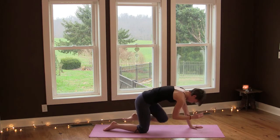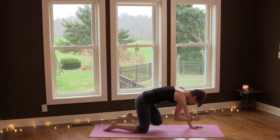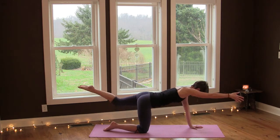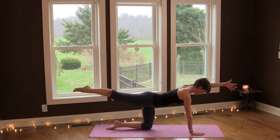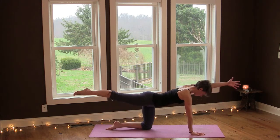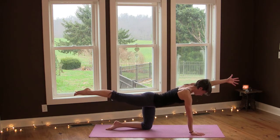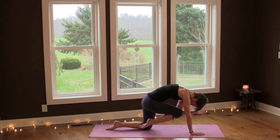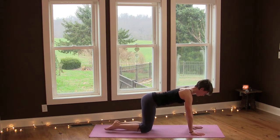Inhale and exhale. Again, inhale, exhale and then reach and lower. Other side — left arm forward, right leg back. Inhale, exhale and reach and round, and one more. Inhale and exhale, reach and lower down.